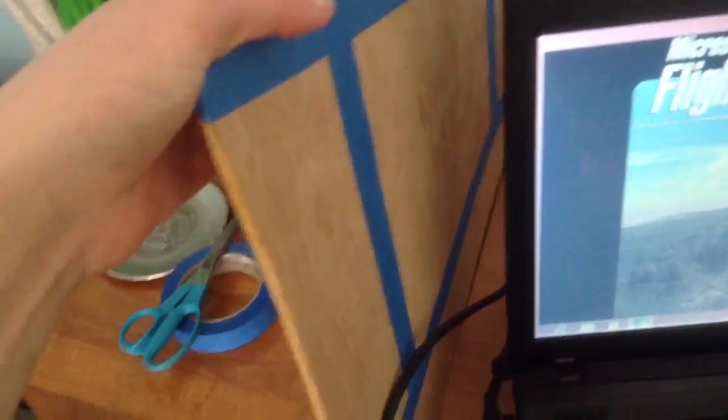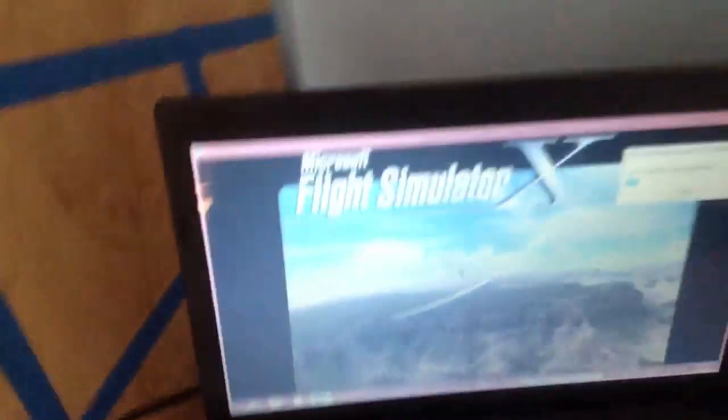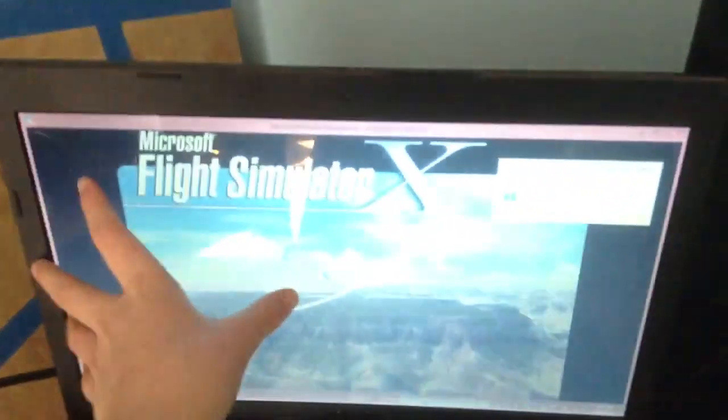Eventually this will be attached and be like a window kind of thing — so this will be cut off right here, like a window. And I'll get three of the same size monitors, about a little smaller than this size, and have one right here, one right here, and one right here.